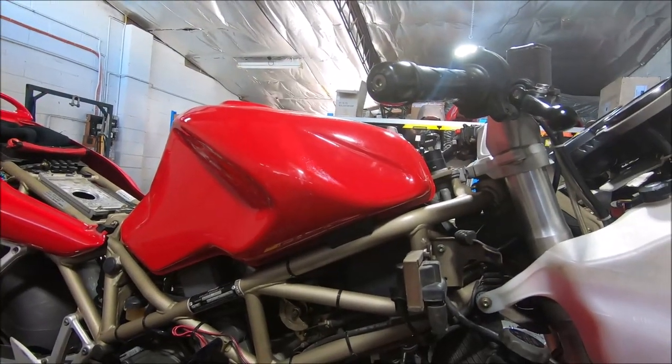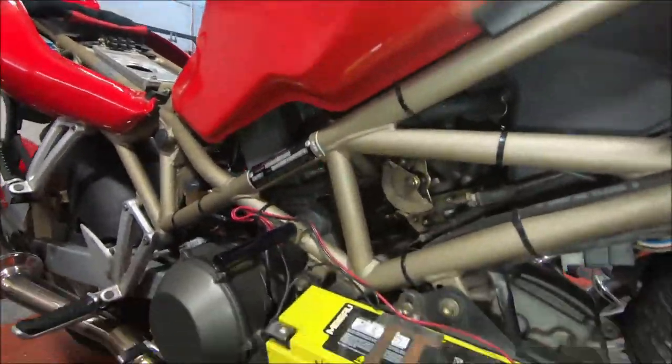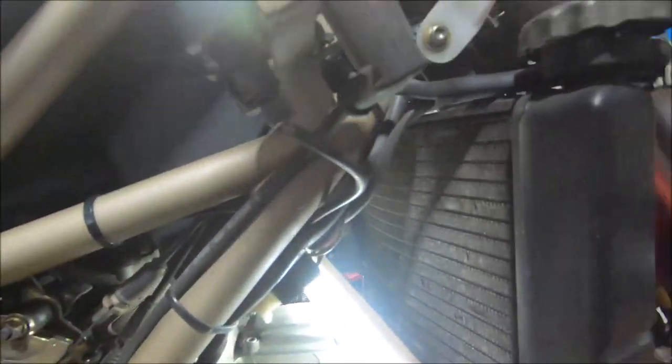This is an ST2. I'm going to do a throttle body setup on it to show you around the bits I'm getting to. The camera's in my hand if it looks odd.